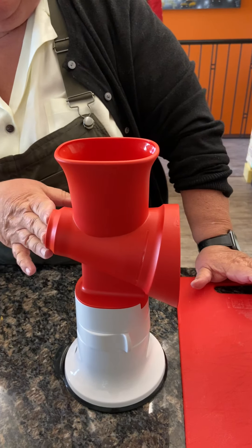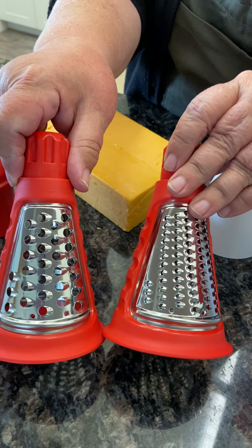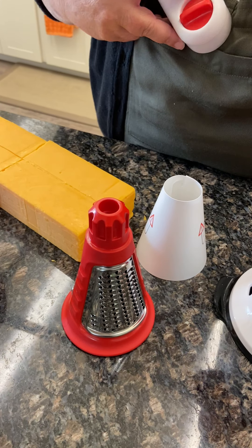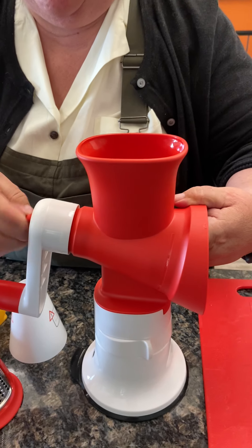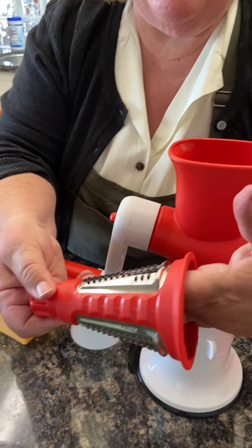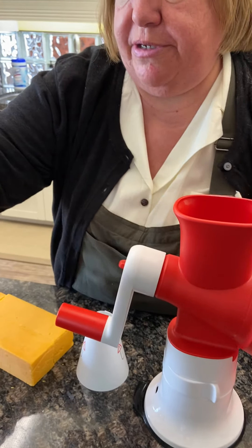This accessory comes with a shredder attachment, which is what we're going to show today, and it's got two shredder blades — one larger and one smaller. We're going to do the larger one because we're going to do some cheese. It's as easy as putting that in and you just screw the handle onto the back of that. The nice thing about the shredder — any of these cones inside, they are not sharp; outside they are sharp — so when you're holding it in here to screw the handle on, you are not going to hurt yourself.